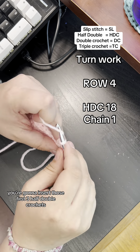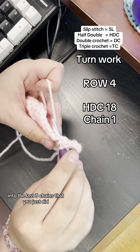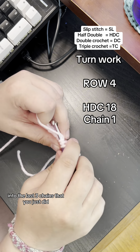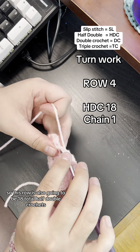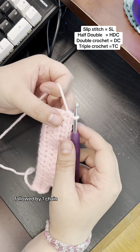This time when you turn your work, you're going to insert those first three half double crochets into the last three chains that you just did, finishing up the rest of the row with half double crochets. So this row is also going to be 18 total half double crochets followed by one chain.